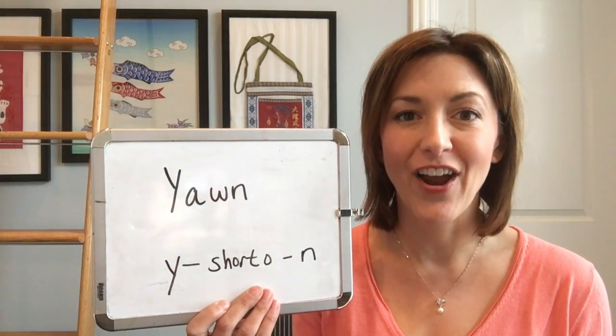Let's put it all together: yawn. Let's give that a try three times — yawn, yawn, yawn. I was so tired that I had to yawn during the meeting.